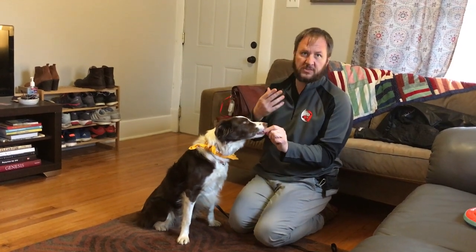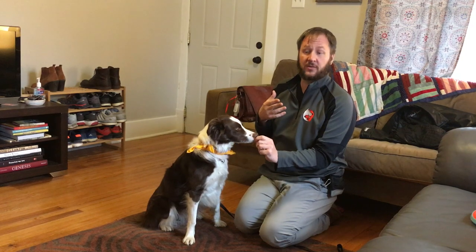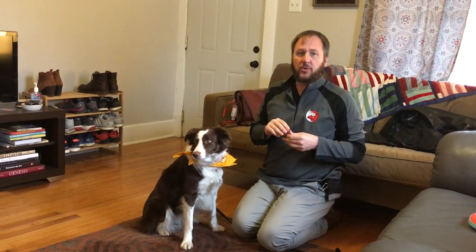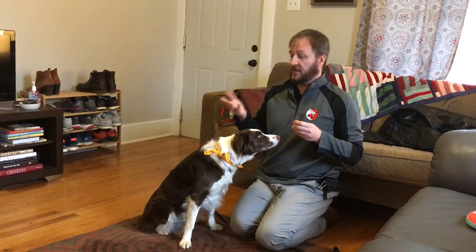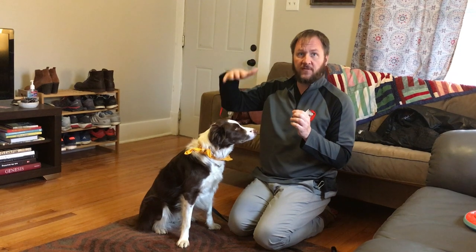Dogs' noses control 60% of their brain, so if you blow over a meat treat, you can actually get them to look at it. When you're doing this, you want the stimulus so far away that the dog does not feel threatened. If the dog gets up out of a sit or stops eating the treat, that's their way of saying it's too intense. So we want to either lower the volume, increase the distance, or lower the speed.